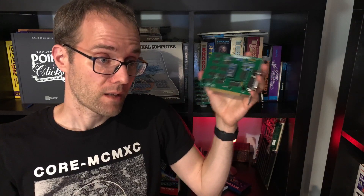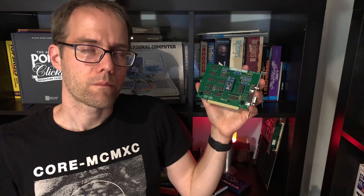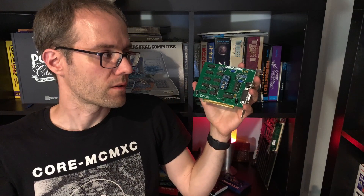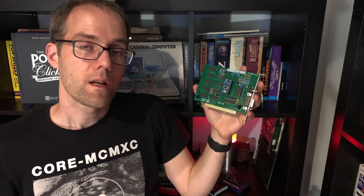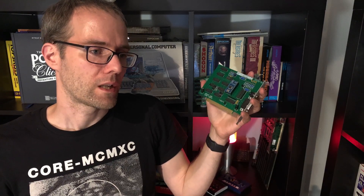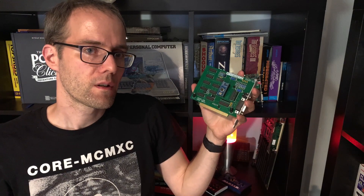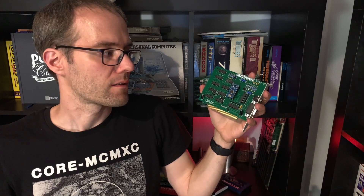We will test an original SID chip, a SwinSID Nano, and the ArmSID, which is a different emulation device. The SwinSID Nano uses an AVR microcontroller to emulate the SID chip and output sound on one of its GPIO pins. The ArmSID uses an STM32-based ARM chip that does basically the same thing. The differences are accuracy of emulation and cost. The SwinSID you can build from parts for around 5 euros; a fully assembled version is somewhere between 10 and 20 euros depending on where you buy it.